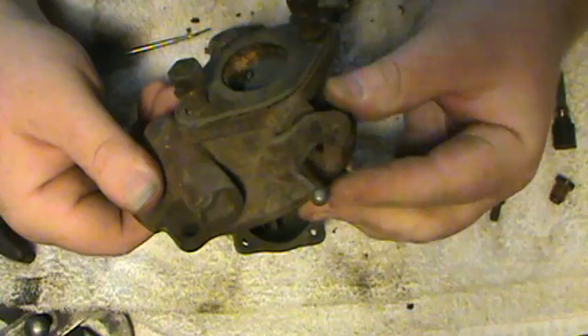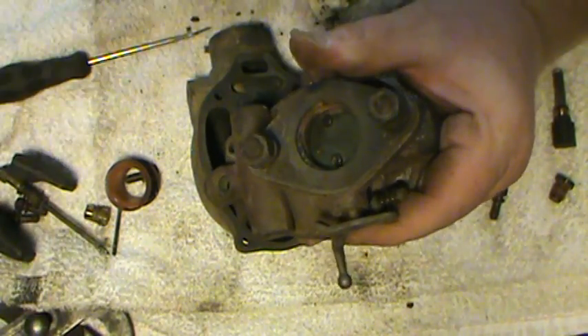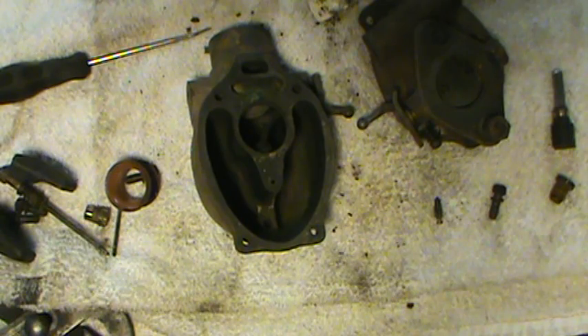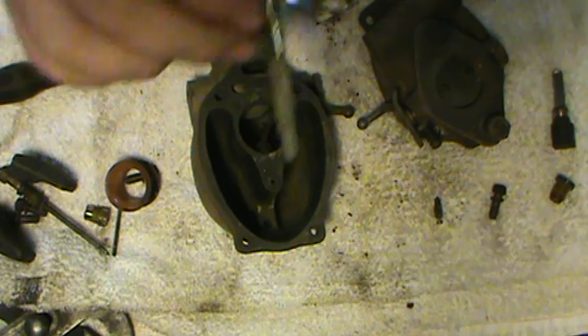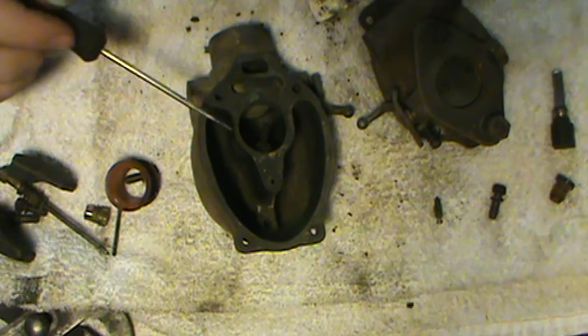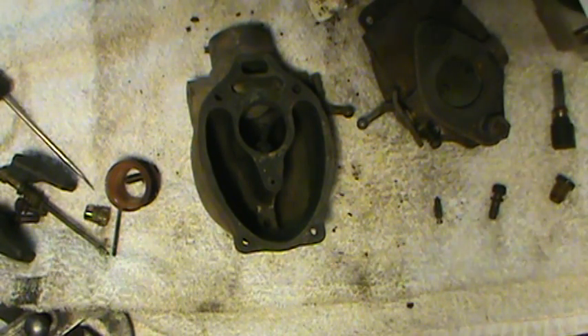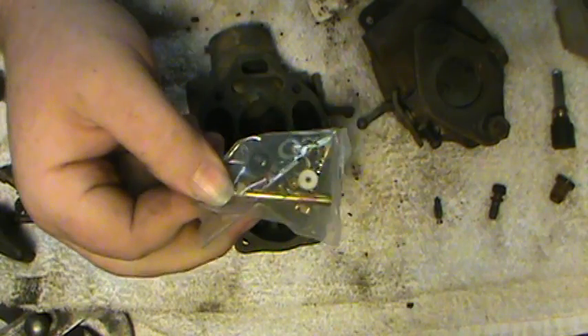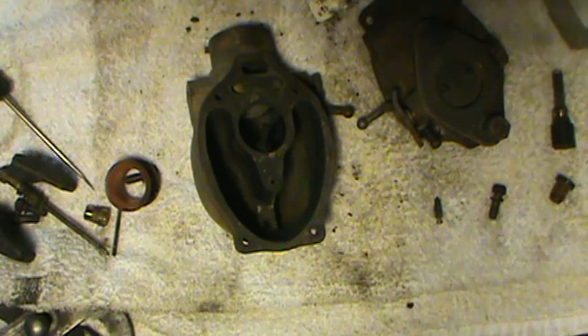This particular rebuild kit I have comes with a new throttle shaft, new main jets, a new needle and seat, and the main jet. This is a complete kit. You can also get a partial kit that just comes with a needle and seat and the gaskets. So you've got all your jets — your main jets, your idle jet — and you've also got your needle and seat, and then the rod that controls the idle fuel mixture.